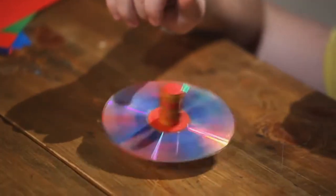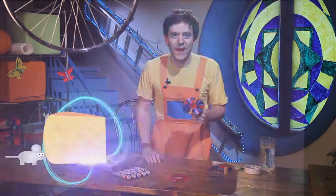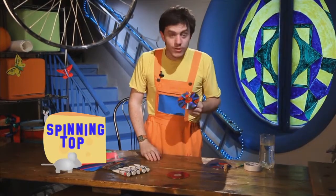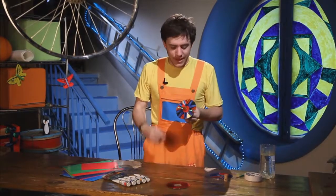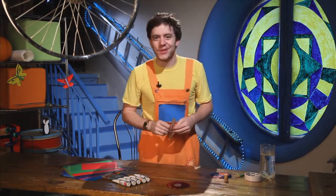It's spinning. This is my spinning top. This is my new toy. Do you like it? I do. Would you like me to show you how to make a spinning top? Yes? Okay, I will show you.